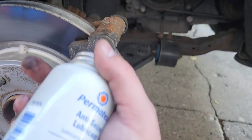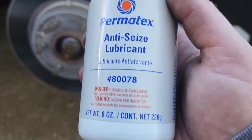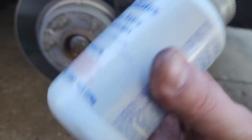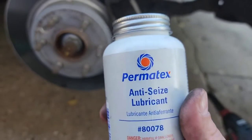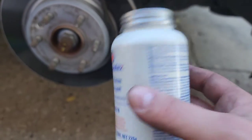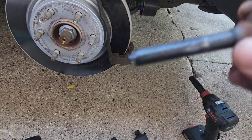Hardware looks pretty solid still, so we're gonna reattach that and then we're gonna use some anti-seize lubricant on the contact surfaces where the hardware goes. Now most people will recommend the copper-based anti-seize lubricant, which I wholeheartedly agree with. This is just something I have available — not all the time will you have copper-based available, so just use whatever you have.